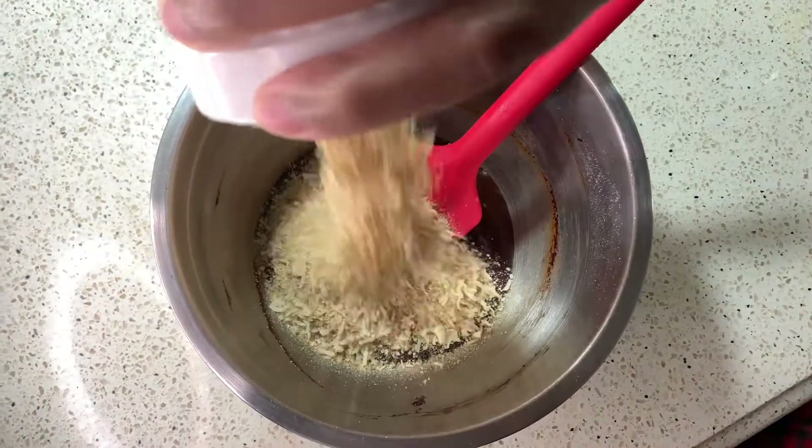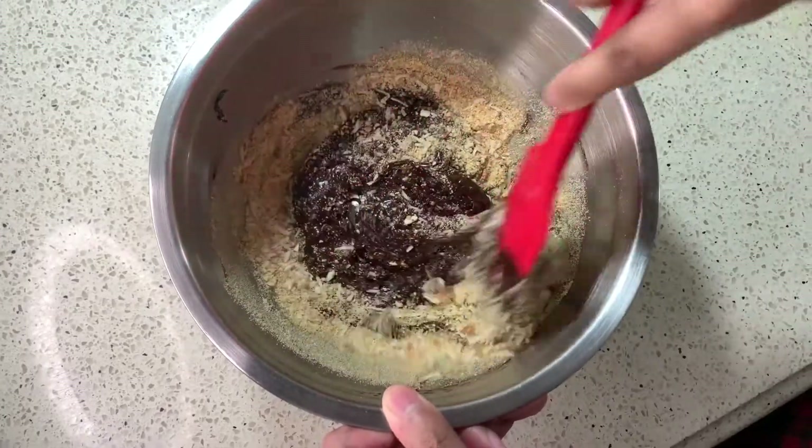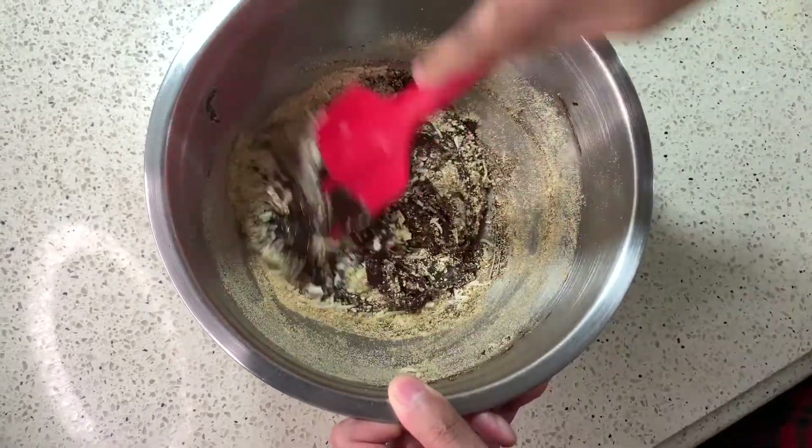After removing it off the gas, you then want to add the first half of the coconut, almond, and biscuit mixture, mix that together, and then add the second half.